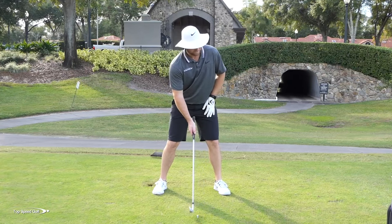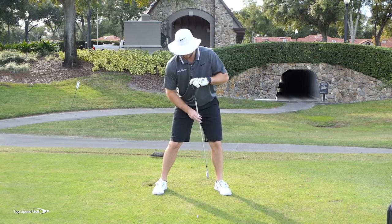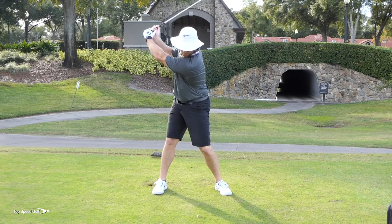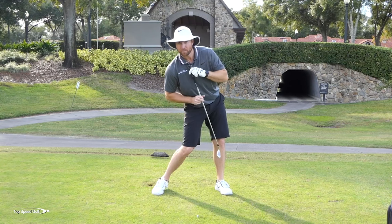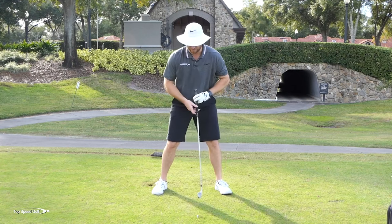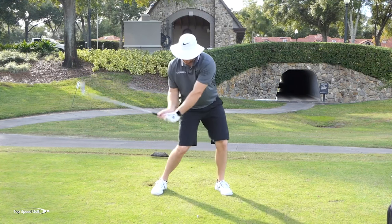I'm not saying you couldn't play good golf doing it that way — I'm just saying it's a lot harder to play consistent golf. So I like to get a little bit of tilt away, get that tilt locked in, spine angle on my left leg, rotate to the top keeping the head very still, and then from there you get a little weight shift to the left, which kicks your spine a little bit more tilted. So at impact I'm gonna be a little bit more tilted, but notice my head didn't really move a lot — my eyes and my head didn't move.